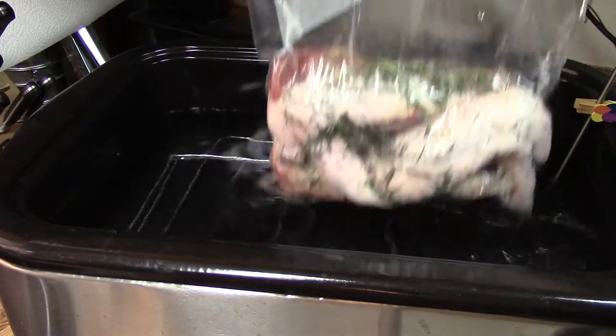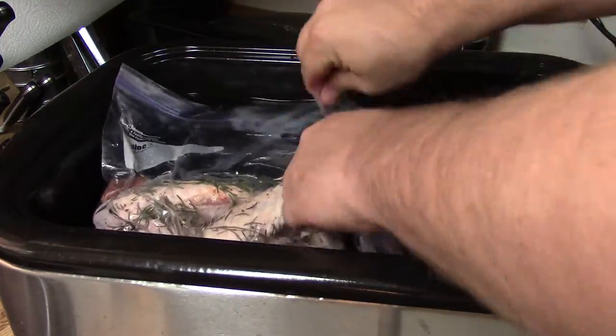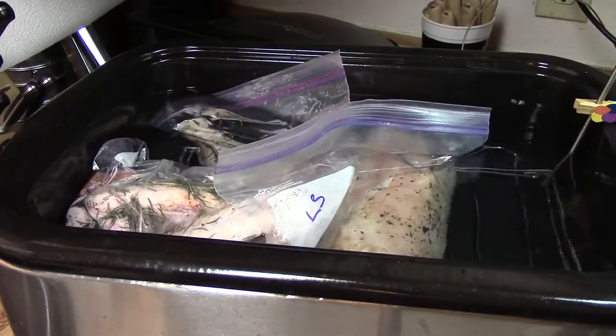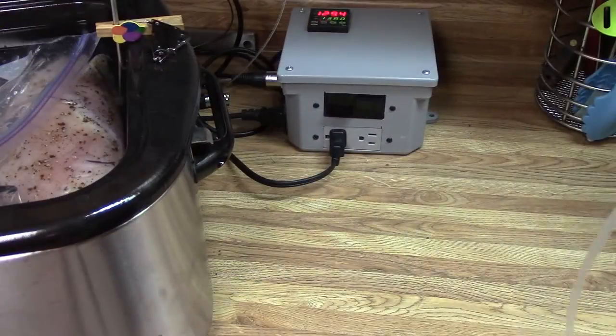This water was already up to temperature. The temperature is low enough that you can dip your hands in it without instantly burning them.